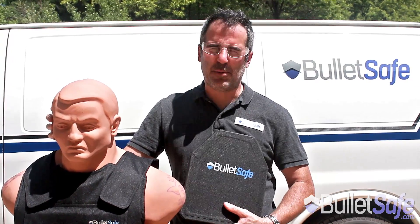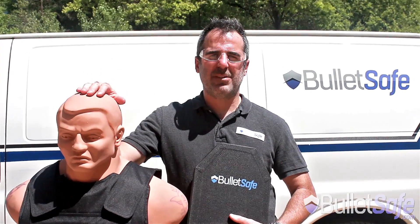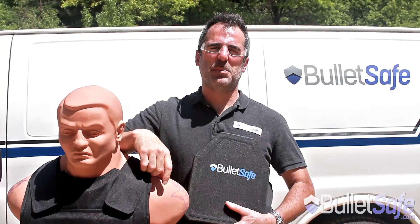Hi, I'm Tom from BulletSafe Bulletproof Products. This is our Alpha plate. It's an ultra lightweight polyethylene plate and it also has multi-shock capability. We're going to show you how many rounds from .223 it takes until you penetrate this plate.